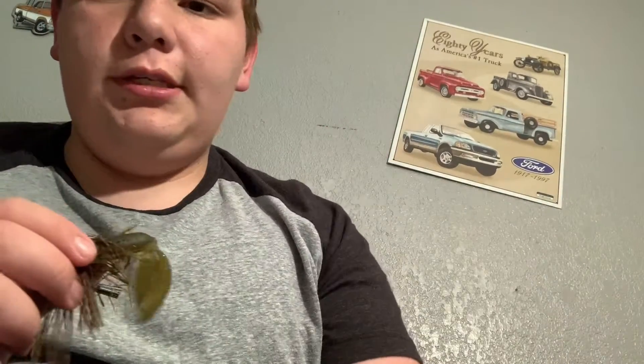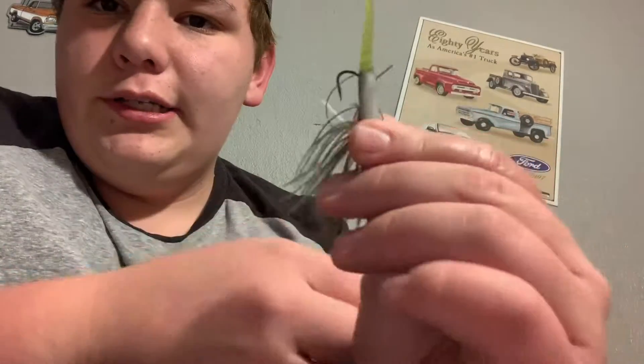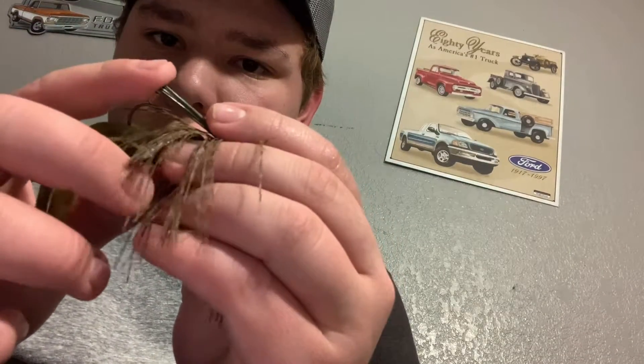Next up is a jig — any type of jig you want. Swim jig, I don't know much about those, but a football jig works really good. This one's like a finesse jig and I put a trailer on it — I put a crappy lure on there. You always want to modify them; I need to shorten this one so I can get better hookups — that's just my preference.